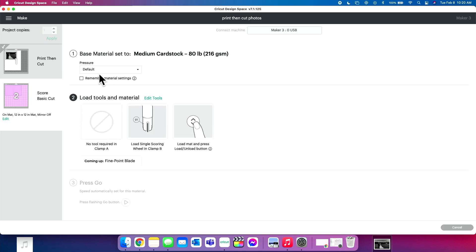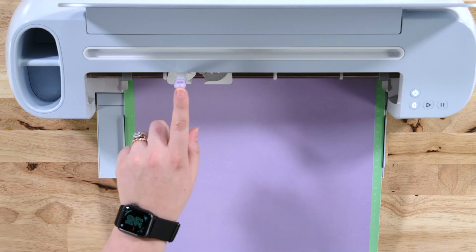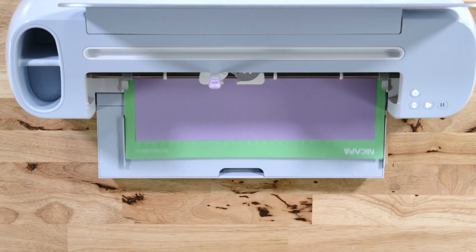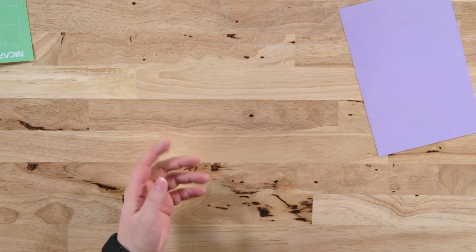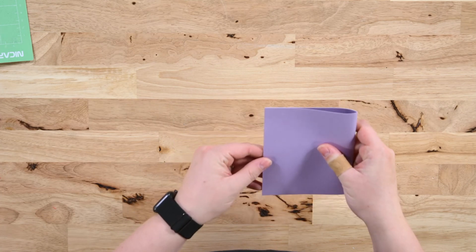For this lighter card stock we're using the Medium Card Stock setting and giving it a little more pressure. Down below it says to load a single scoring wheel, but we're going to click Edit Tools and change that setting from single scoring wheel to scoring stylus. Click Apply, then load the mat in. The machine will make a score line and cut out the card base. Remove the excess off the mat and you have your scored card base — fold right on that score line. This prevents curling on all our paper projects.